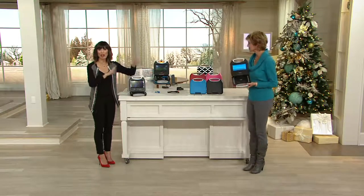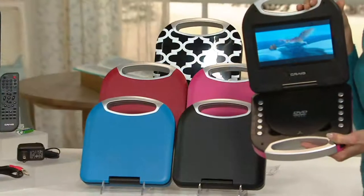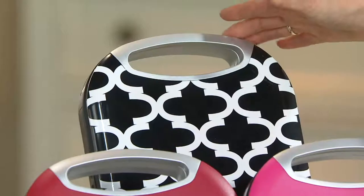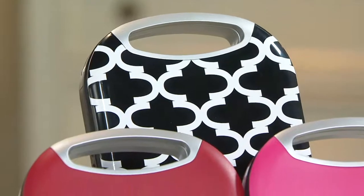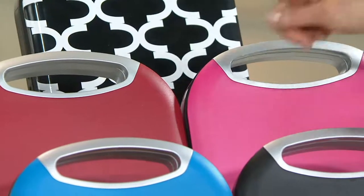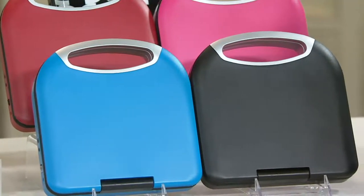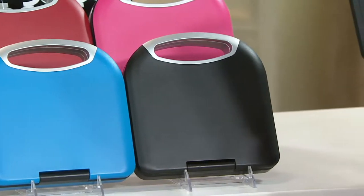I want to give you all your choices because there are guy colors, gal colors, unisex colors. Two people can even share, and I'll explain when it comes to the headphones. We'll begin with Moroccan — our black Moroccan — and that's brand new this year. Then you've got red and pink, put next to each other so you can see the difference. Pink is definitely your girl gift, and then you've got that red that anybody would be happy to receive.